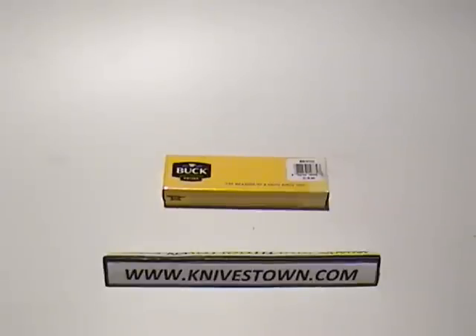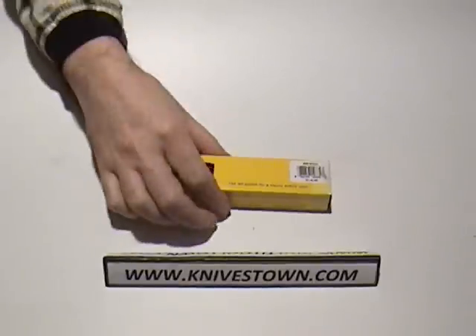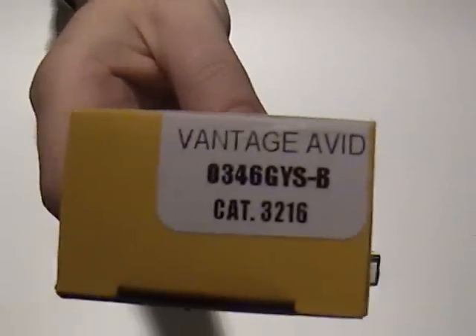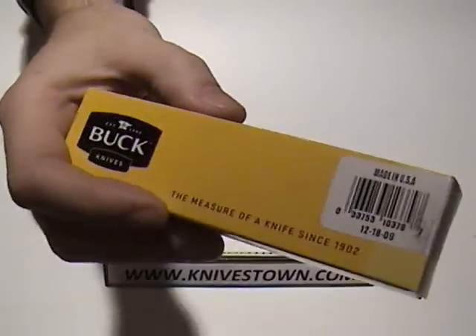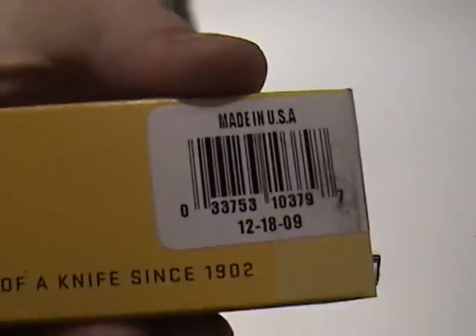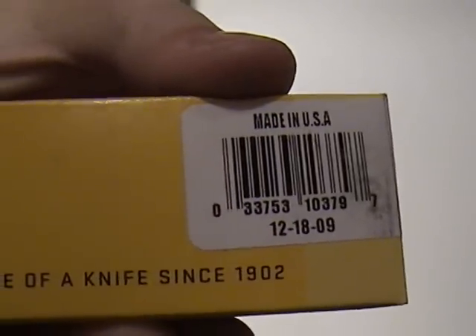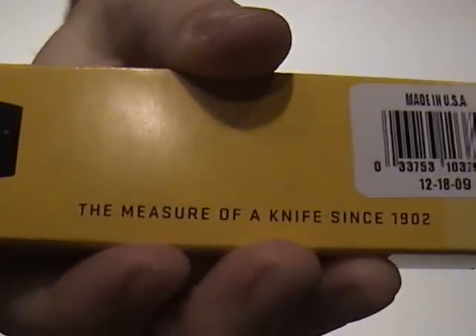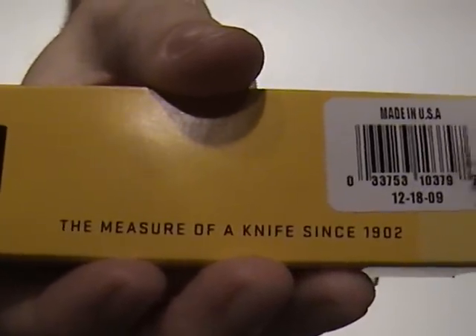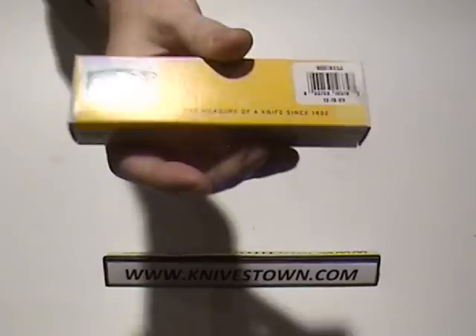Hi everybody, Bob with Knivestown here. Today we're going to take a look at a Buck knife. It is the Buck Vantage Avid, a folding knife made in the USA. And look at this — the measure of a knife since 1902. That pretty much says it all.